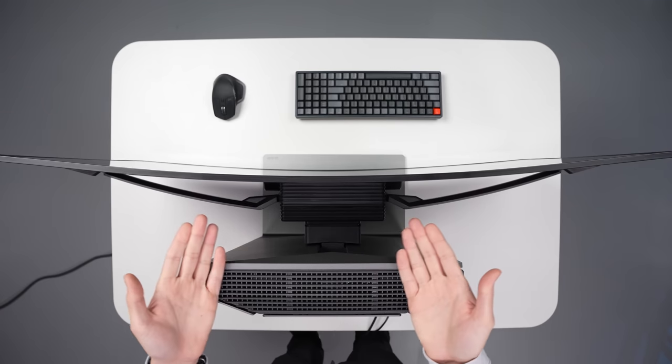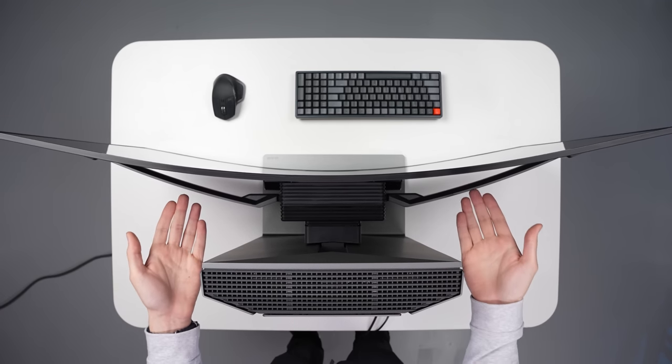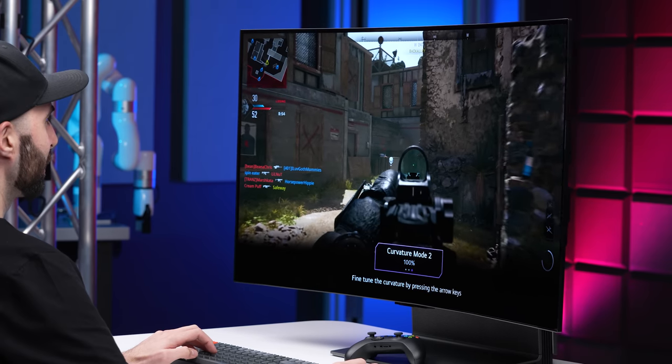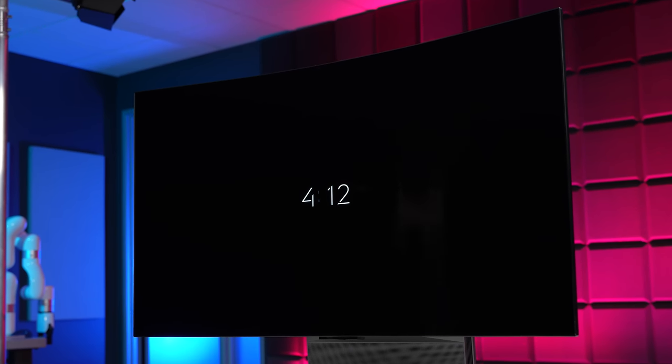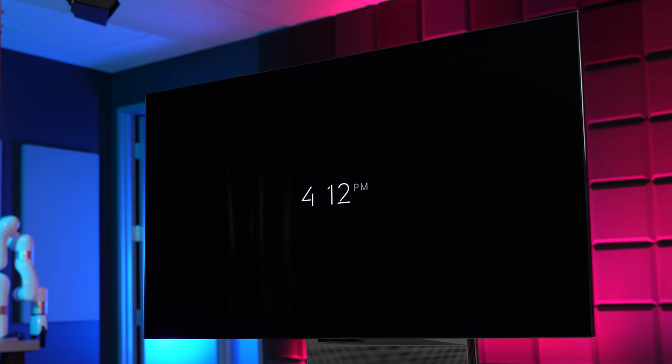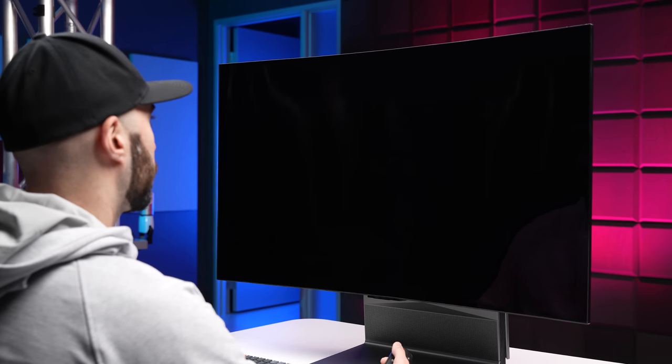The standout feature, of course, is the fact that the screen can curve all on its own, and it's able to do this with the motor in the back flexing these arms back and forth. It takes roughly 6 seconds for it to go from fully flat to 100% curved, and every single time that it does it, it is absolutely mind-bending. The TV goes fully flat every time you turn it off, and when you turn it back on, it goes right back to that last curved state while also playing this sound effect.